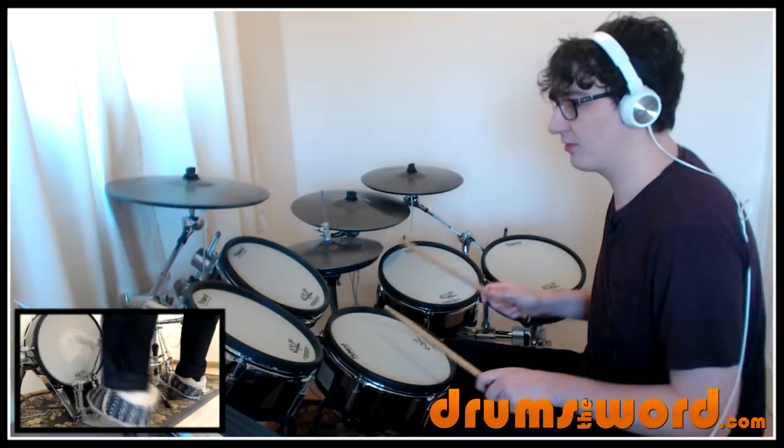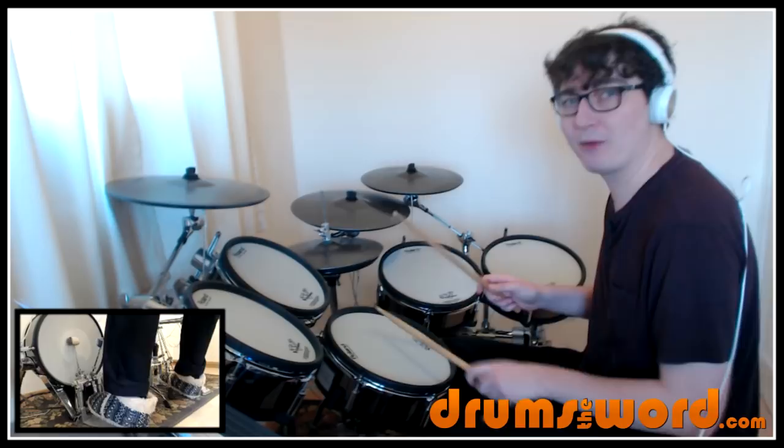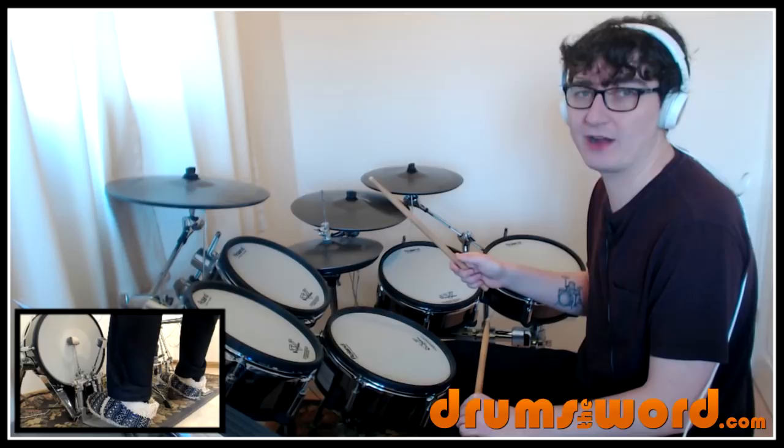One, two, three, four. We just add the eighth note hi-hats over the top: one and two and three and four and. One and two and three and four and.